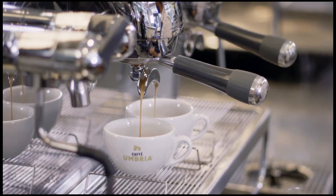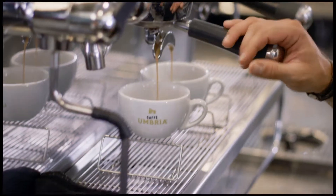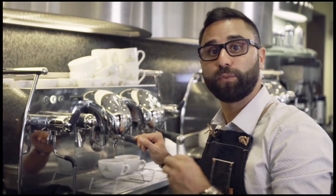For our cappuccino today we are going to use the Gusto Crema blend. The reason why we use this blend is because we want to enhance the sweetness of this coffee — it's perfect to blend with our milk.